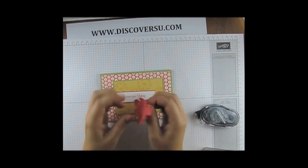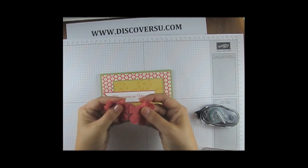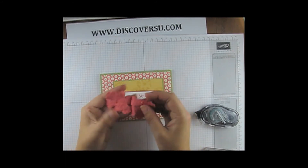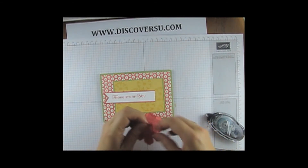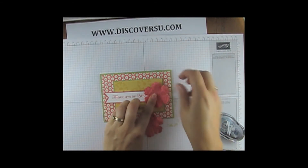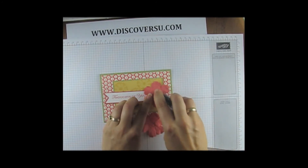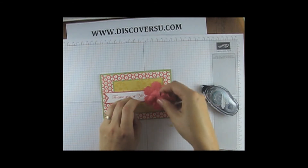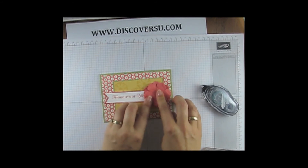Uncurl it first — it will probably tear better. So you can see it's got a very fairy sort of texture. Pop a little bit of adhesive and squish it down. I offset mine a little bit, and you can do two or you can do three layers.